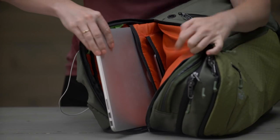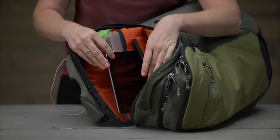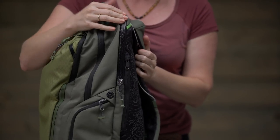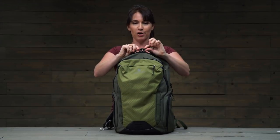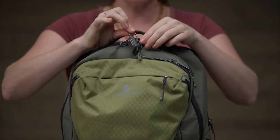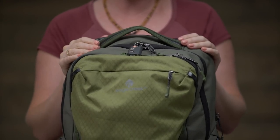Let's check out the laptop compartment a bit closer. As you can see, it fits a 17-inch laptop, and there's also a bonus sleeve for a tablet. The zipper on this has a nice weather-resistant coating to help protect your electronics inside. On the main compartment, these zippers are actually lockable, so you can thread a travel lock shackle through and keep all your stuff protected.